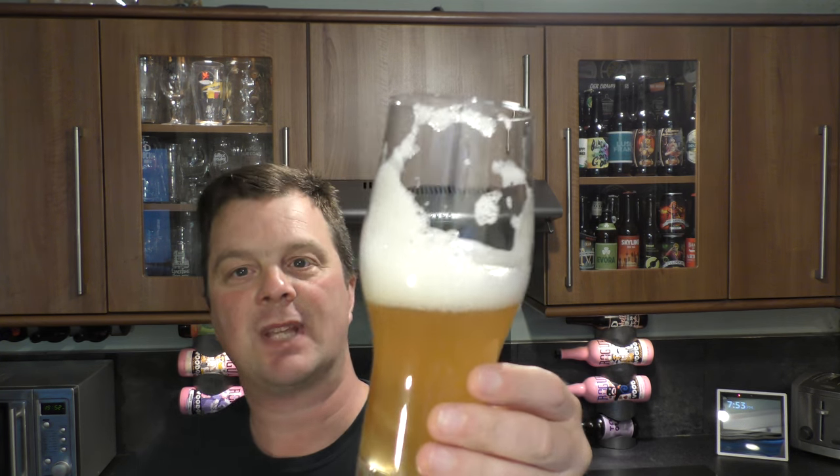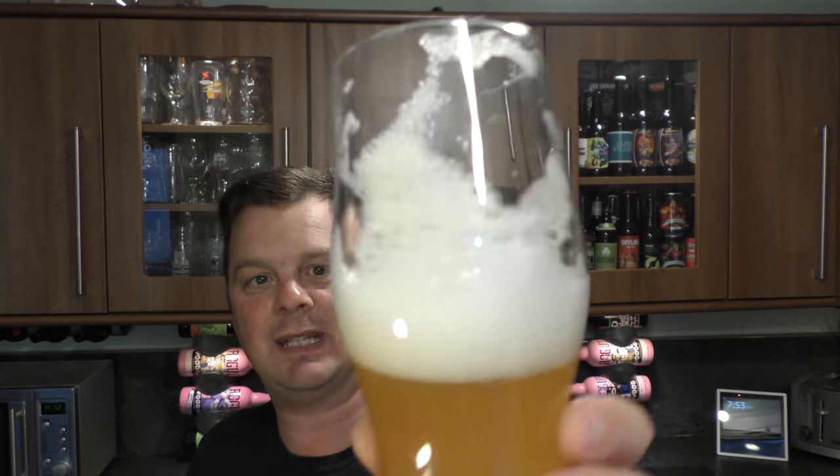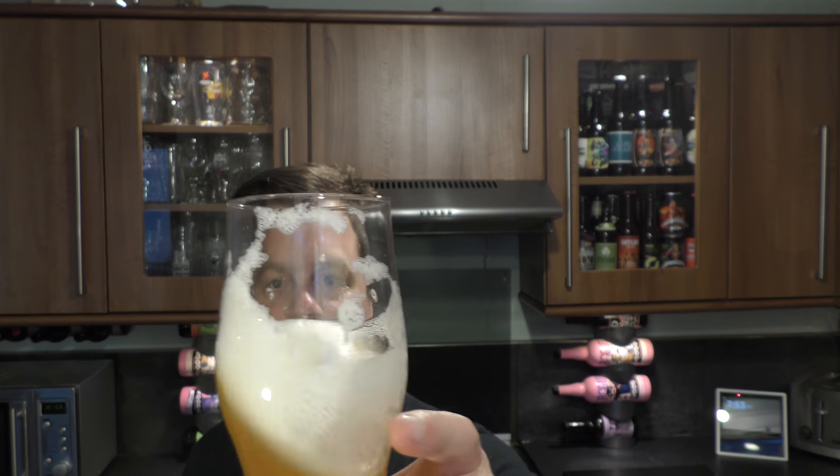Brewery de Bastogne, Bastogne Pale Ale — let's rate it. Love that lacing on the glass, and look at that lovely cloudy, creamy head. It looks terrific. I'm going to give it a six out of ten.